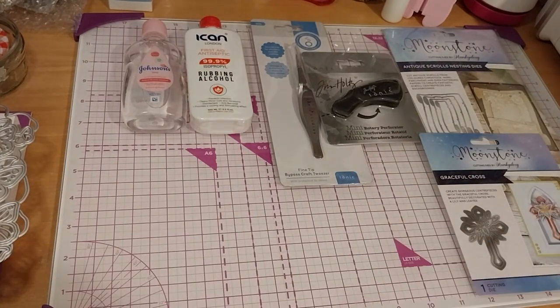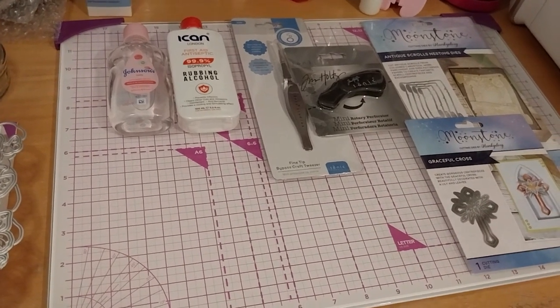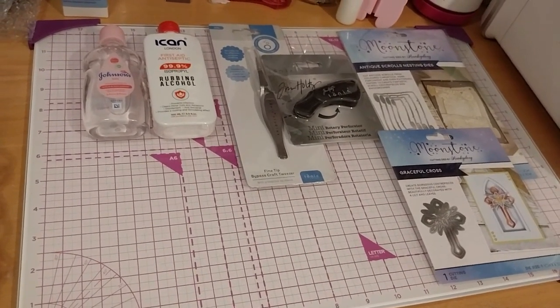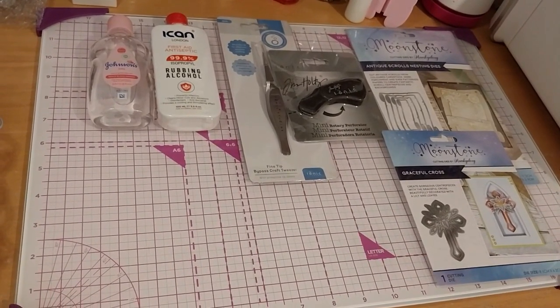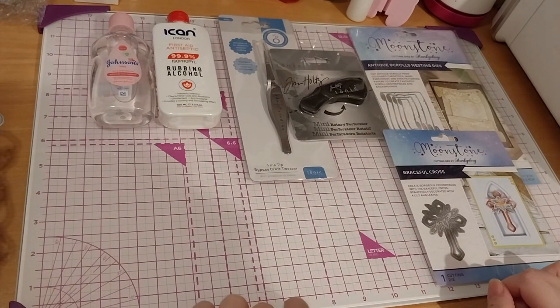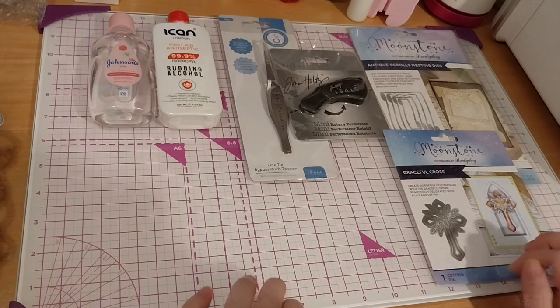Also, because in a previous die cutting haul from Spellbinders I got the Feathers die set, and one of them looks very quill-like, so I can use that here. I don't still have an ink pot though, so that's on the still-to-get list. But yes, that is my mixed craft haul — because it's from three different places.